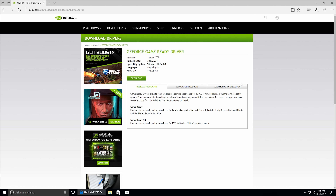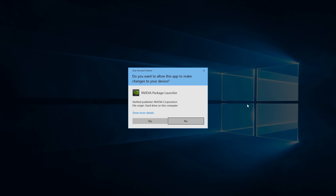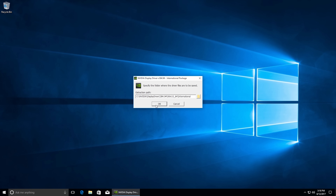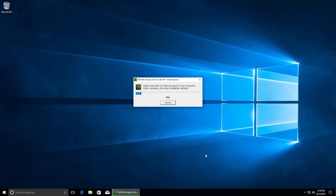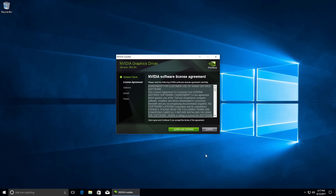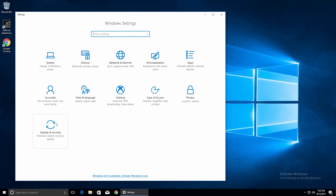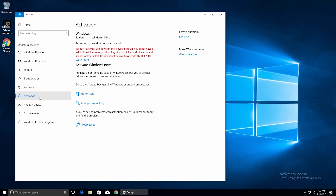Now we need to download and install the NVIDIA graphics drivers. Since we have an NVIDIA GTX 1060, go to NVIDIA's website, select the 10-series GTX 1060 driver, click Search, then Download, then Agree and Download, and save it to your Downloads folder. Once downloaded, click Run, hit Yes to launch the installer, and choose all the defaults through the NVIDIA installer. This will install the graphics drivers, NVIDIA GeForce Experience, and get everything up to date for the latest games with the best compatibility and performance. Choose Express when prompted — it'll take a couple minutes and then it's finished.